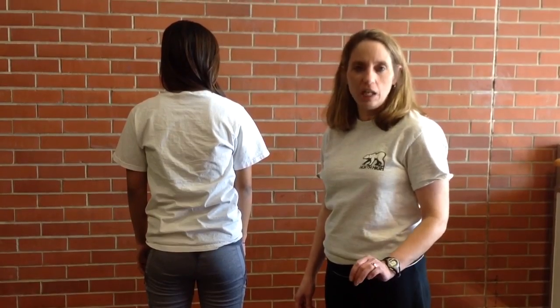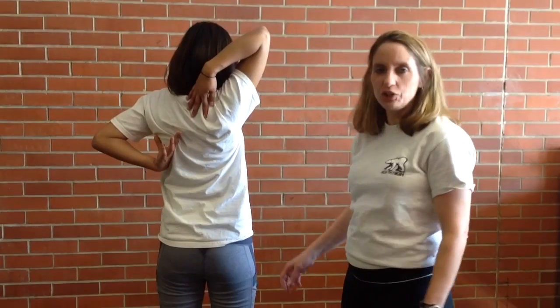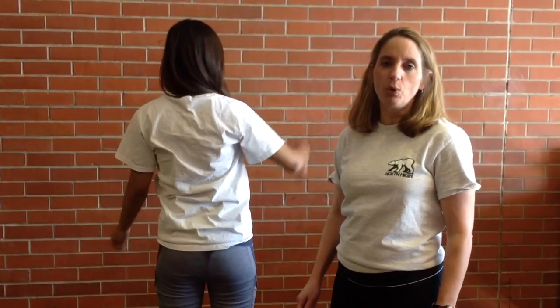If a student's fingers do not touch, as Emily is going to show you — their fingers do not touch — that is a no when you record your flexibility test for the right or the left, whichever shoulder you're working on.